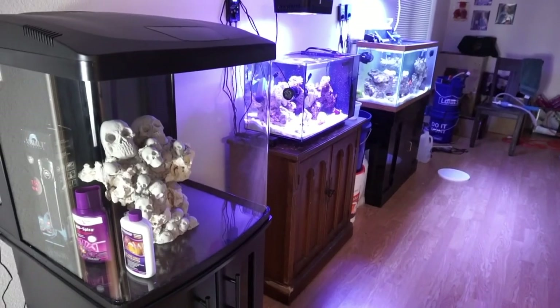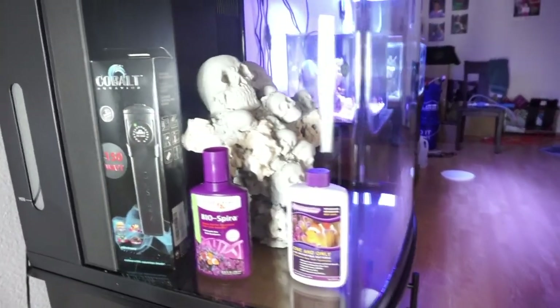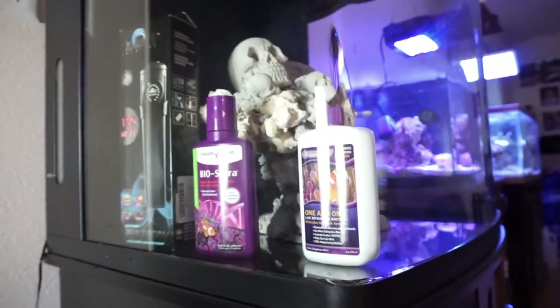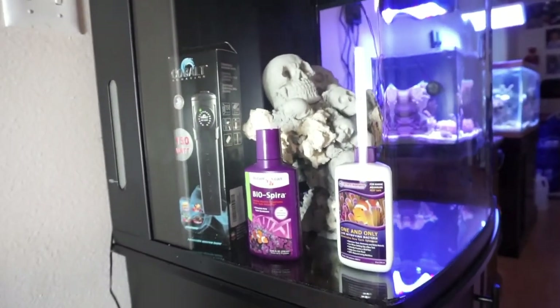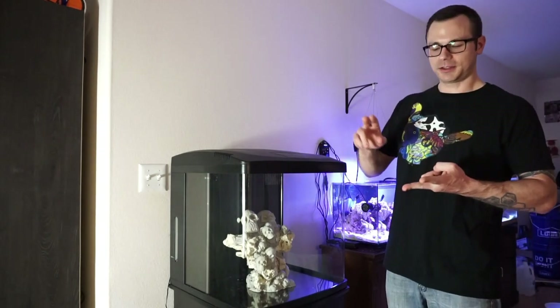Hi guys and welcome to another episode of Sawfish TV. Today we're going to start the journey of the death cube, or death tank, however you want to say it. Today we're going to get the sand in, we're going to get the water in, and then we're going to add our heater and bacteria. Without further ado, let's get it cycled.